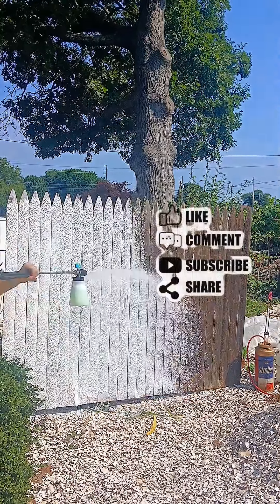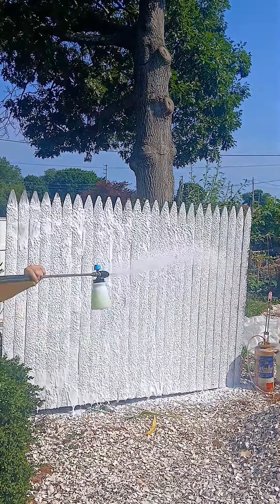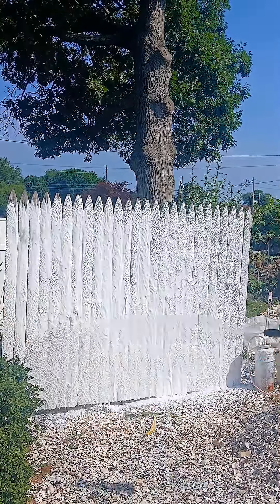Welcome folks to the battle of the chemicals. We got a banger today — we're gonna pit Dawn Platinum with pool essentials chlorinated liquid in the foam cannon versus white vinegar in a Zep spray bottle versus pool essentials chlorinated liquid 10% SH in a Zep bottle uncut.